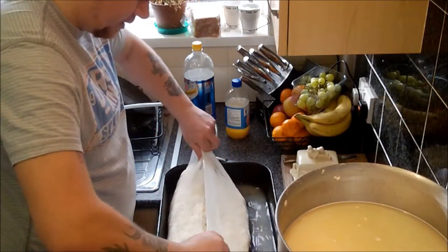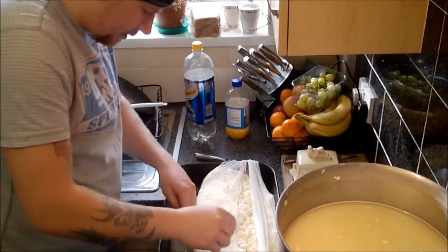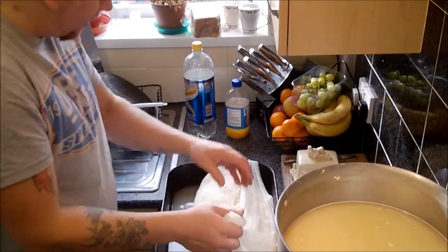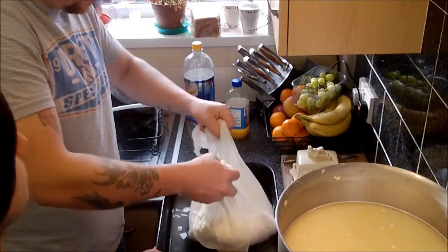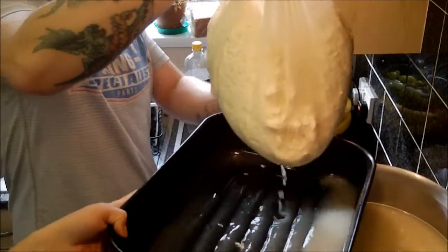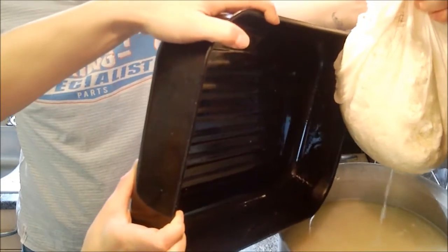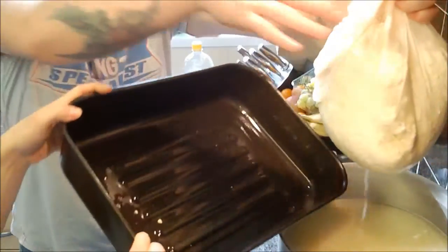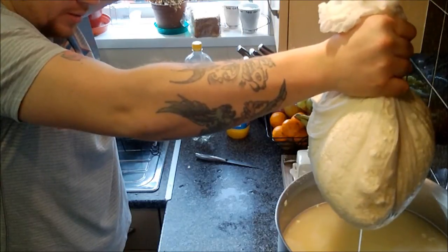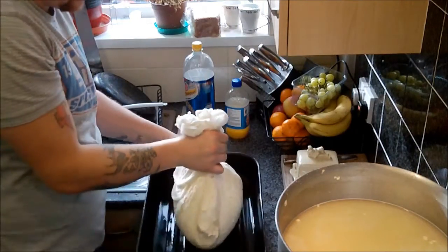So now this will allow me to lift that out. If you could just grab the tray for me — when I lift up, let's go over to the pot, and then you're going to tip that whey in. Just going to let this stand there for a minute. It's quite a bag of curd.